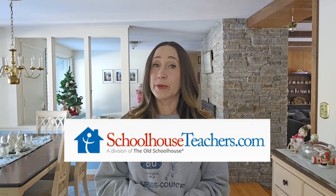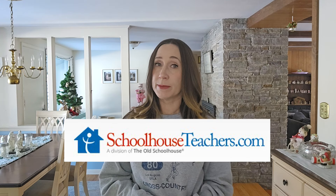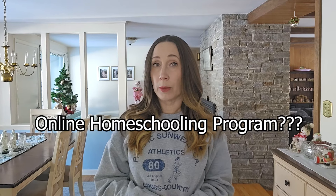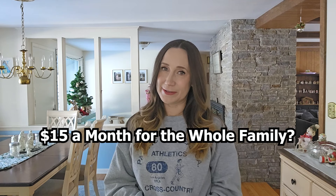Does SchoolhouseTeachers.com really have everything you need to successfully homeschool all of your kids for just $15 a month, or is it a big waste of time? Is this an online homeschooling program or just a print curriculum that you print at home? We're going to answer these questions and more in today's video. And if you want to know how to get access for your whole family for less than $15 a month, keep watching and I'll tell you how a little later in the video.